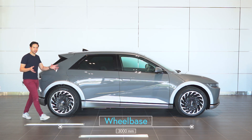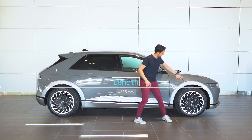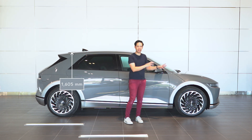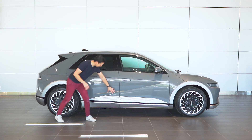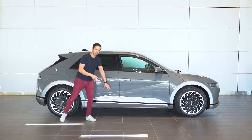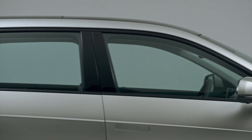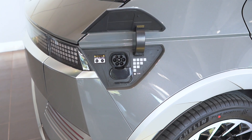Coming around to the side profile, it's a very dynamic design. You've got this rising crease coming through here, lots of angles at the front, and lines over the wheel arches which are designed to mimic a camera's aperture. Big wheels — optionally 18 to 20-inch on the Australian market; these are the biggest 20-inch variants. The lines through the body are said to mimic 80s technology such as boomboxes and the Commodore 64 computer, and the window line actually mimics the original Hyundai Pony's. Flush door handles pop out as you approach the car, and on the back right panel is your charging port.